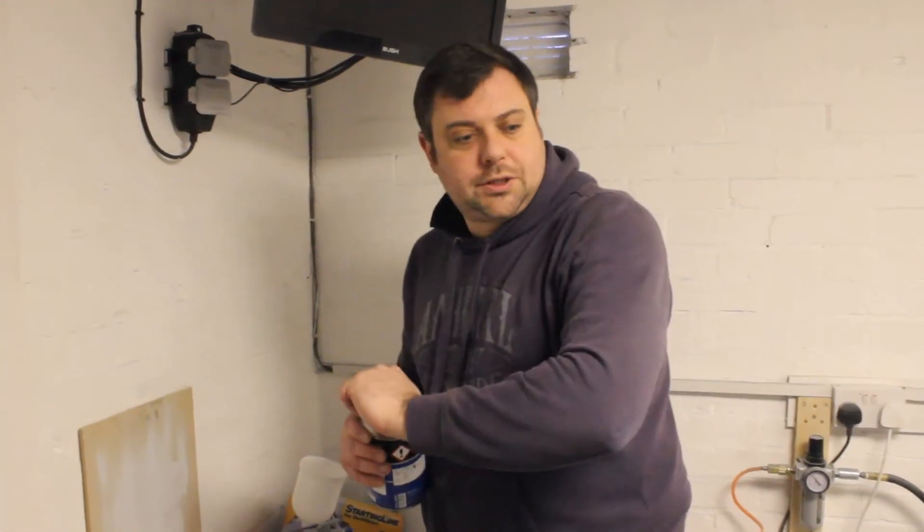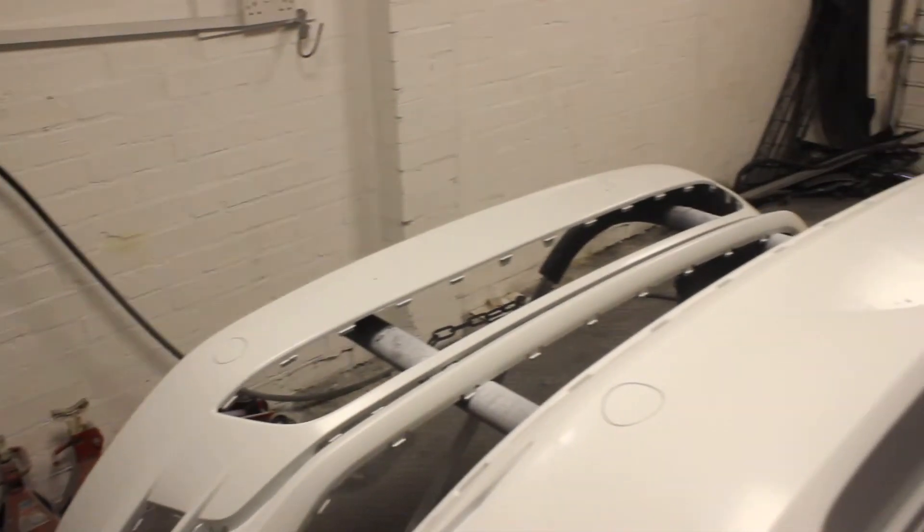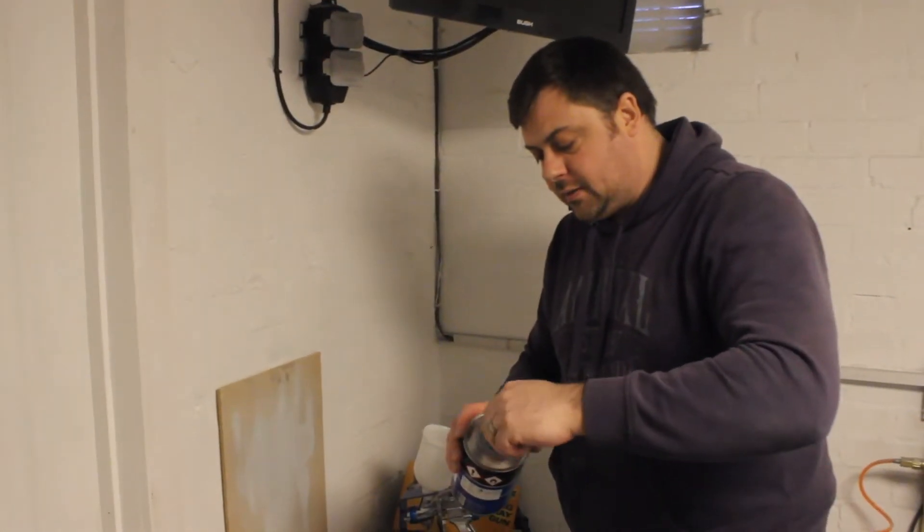That's the base coat flashed off, it's time to lacquer it now. We'll go for one light coat of lacquer, let that flash a little bit, and then we'll go for one finishing coat of lacquer.